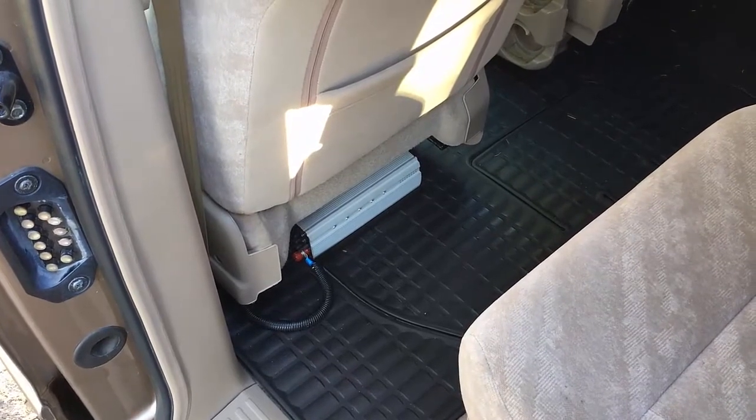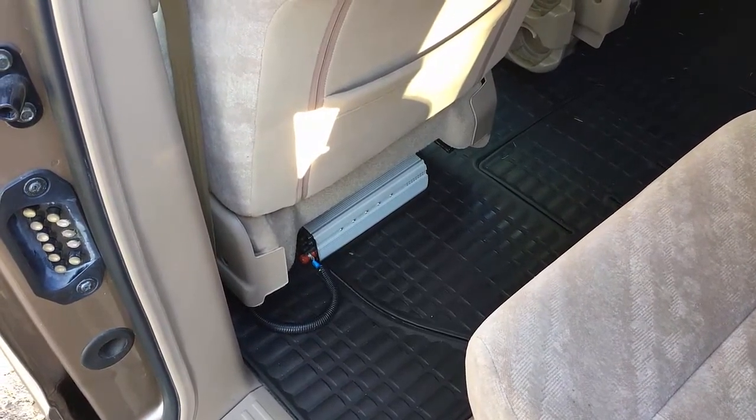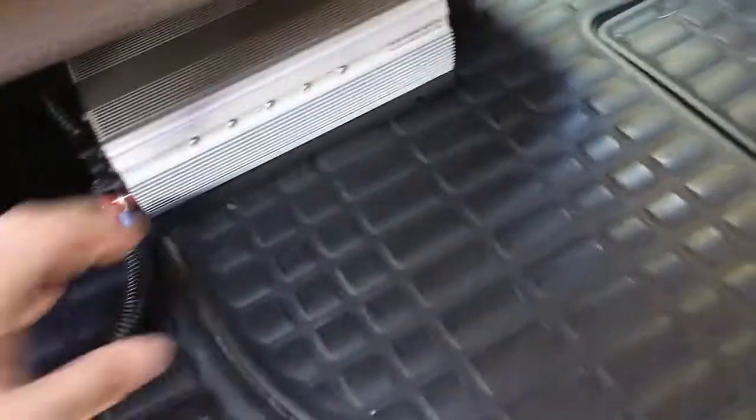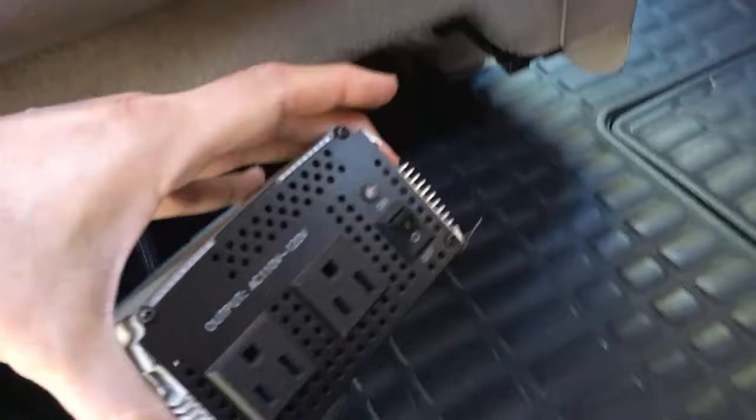I'm using the starting battery here, so there's no house battery, and when you do that you have to be really careful that you don't run the battery down. But underneath here we've got an 800 watt inverter. I'll put a link in there — these inverters are fairly inexpensive. Put a link in the notes.